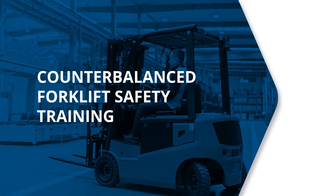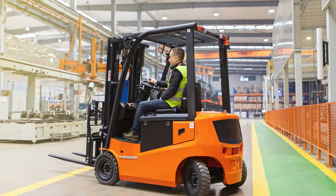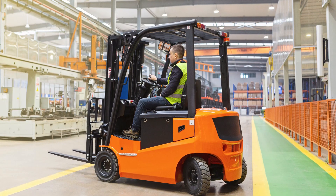Counterbalanced Forklift Safety Training. Introduction. Forklifts serve the needs of various industries, are used for a versatile range of tasks, and do work that would take many people hours to do manually.